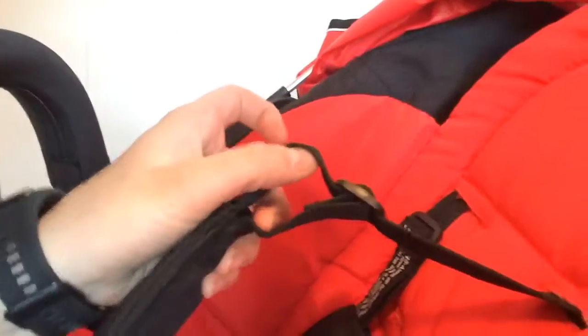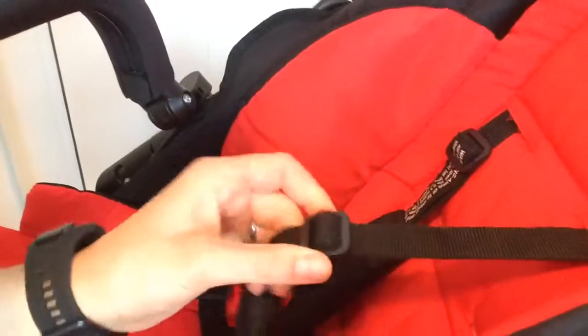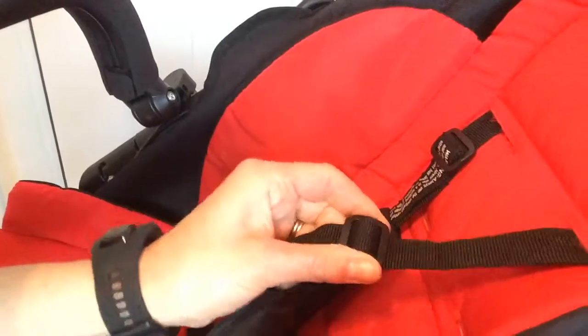And then you've got the Out and About Nipper Sport V4, which is the other one I wanted to show you. You've got the five-point safety harness the same, and you adjust the straps by pushing this buckle up and down, which you should be fairly familiar with. It's a bit more fiddly than the Tula, and these pads move up and down as well.